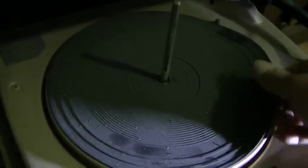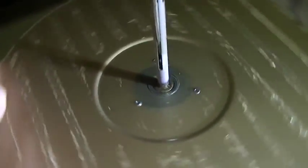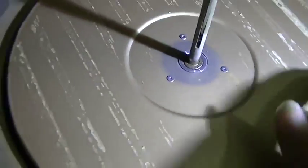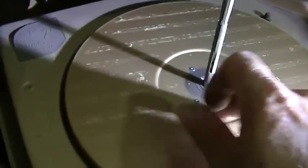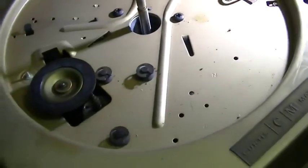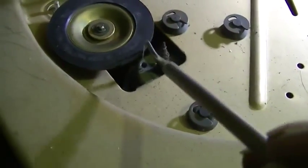It looks like I don't see a clip here, so we'll try and work this off, kind of warm it up and get the grease loose. We could put a light bulb on there for a while. Okay, so we got the platter off and there appears to be a lot of dried crust in here, and the roller is hard as a rock — it's not even rubber anymore.